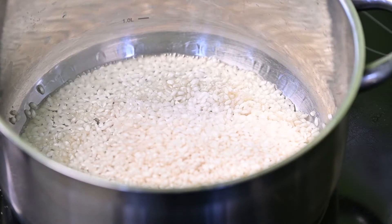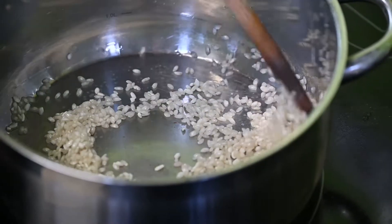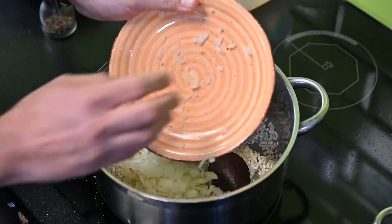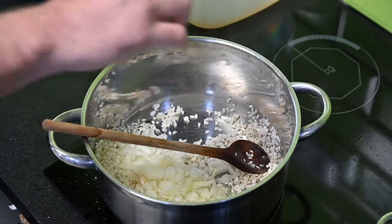Elkezdtük pirítani zsiradékon a rizottot, rizottorista, megverjük, ami kifehéredik. Hagymával készítjük, viszont nem kell feltétlenül, hogy hagyma legyen benne, tehát hagymát el is hagyhatjuk.